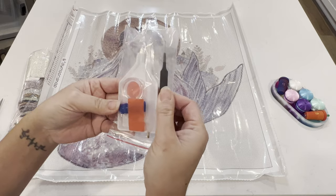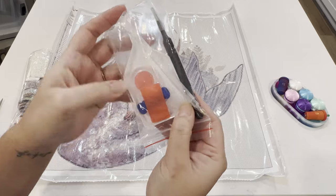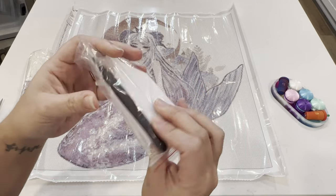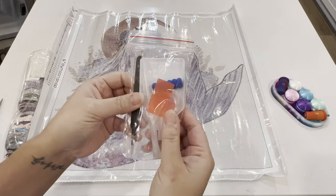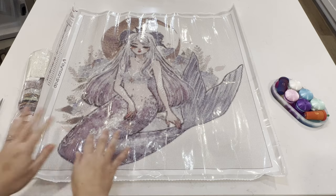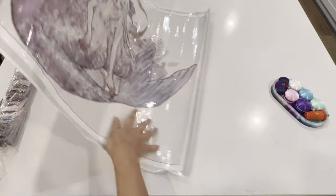Here we have our diamond painting — oh my gosh, she's so gorgeous! So we've got a basic toolkit here: some tweezers, a bunch of wax, round and square options, a multi-placer, a single placer pen, a tray, and a squishy. This is just the basic toolkit that comes in almost all diamond painting kits.